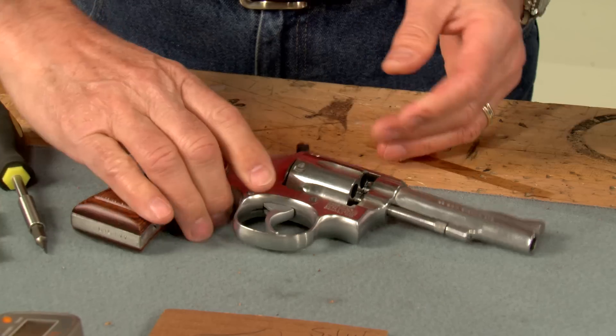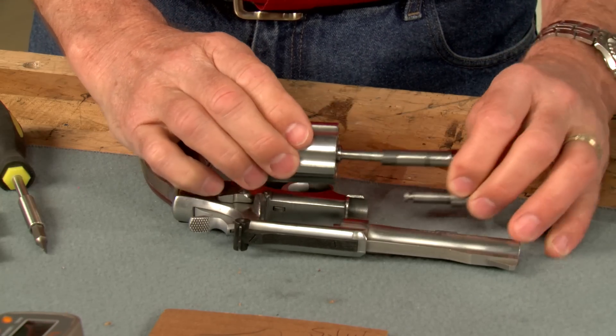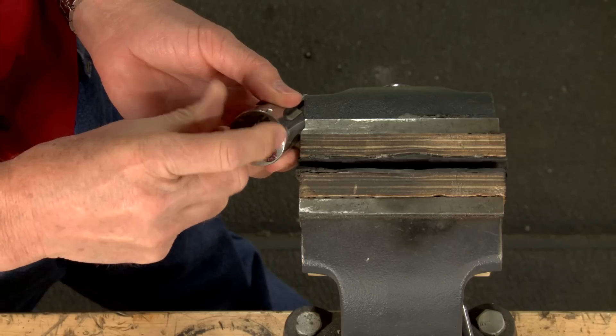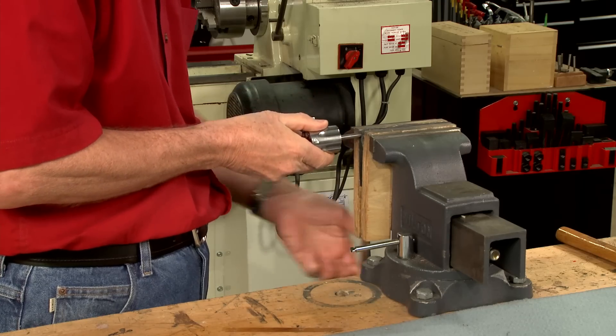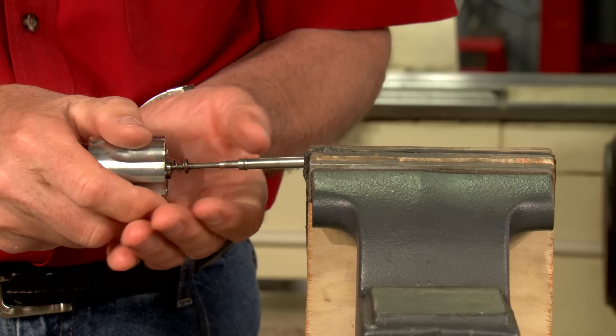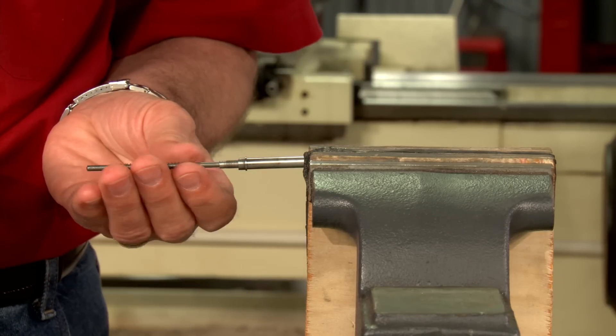We start by removing the cylinder from the gun. After bracing the extractor star using dummy cartridges, clamp the extractor rod in a padded vise. Now we can unscrew the cylinder, being careful to catch the springs inside the assembly.